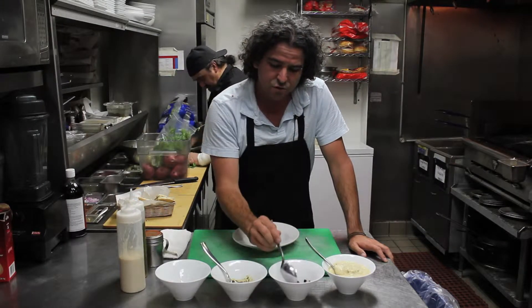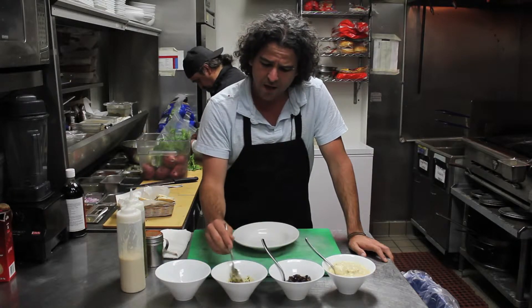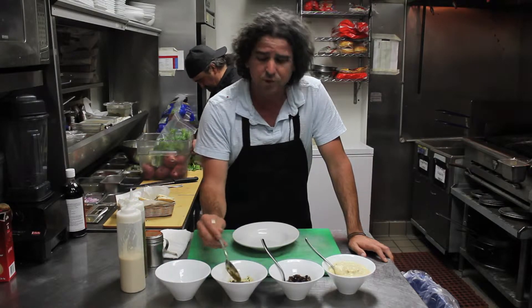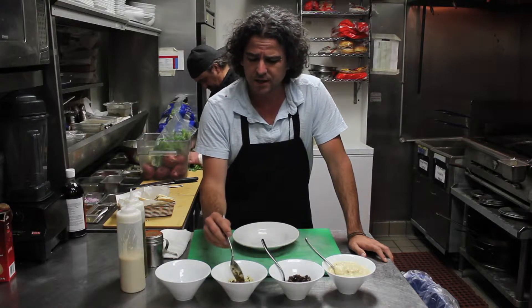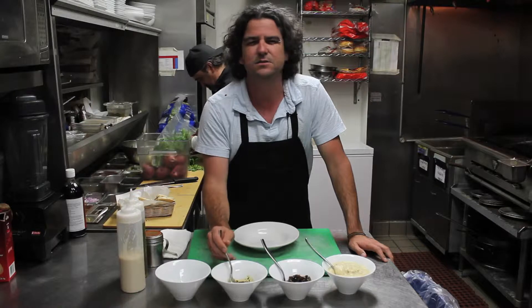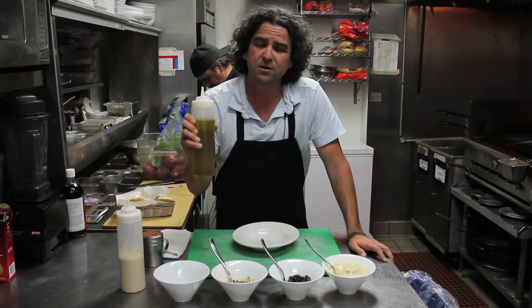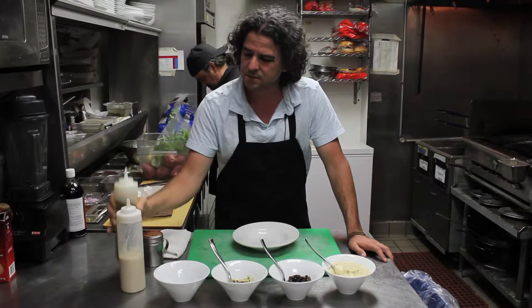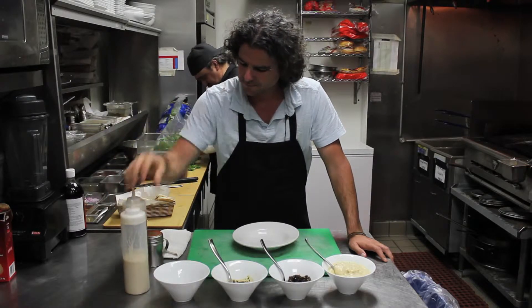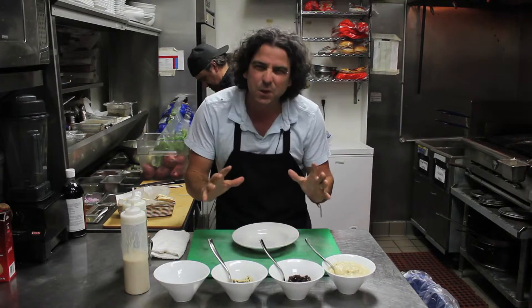We're going to use the mushrooms that we sautéed, and this one is a green sauce. We call it khug. It's not too spicy but it's very citrusy. It has cilantro in it and it's so, so good. Some parsley for garnish, really good olive oil, tahini, and some paprika just for making it look good.